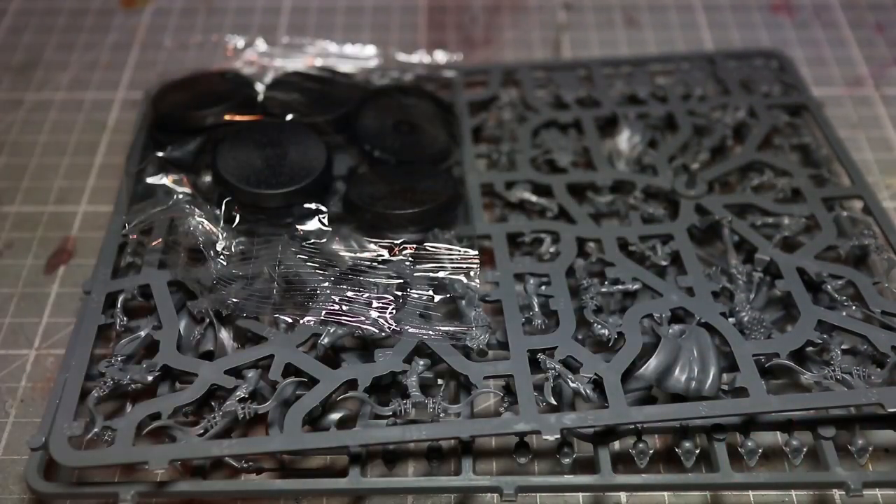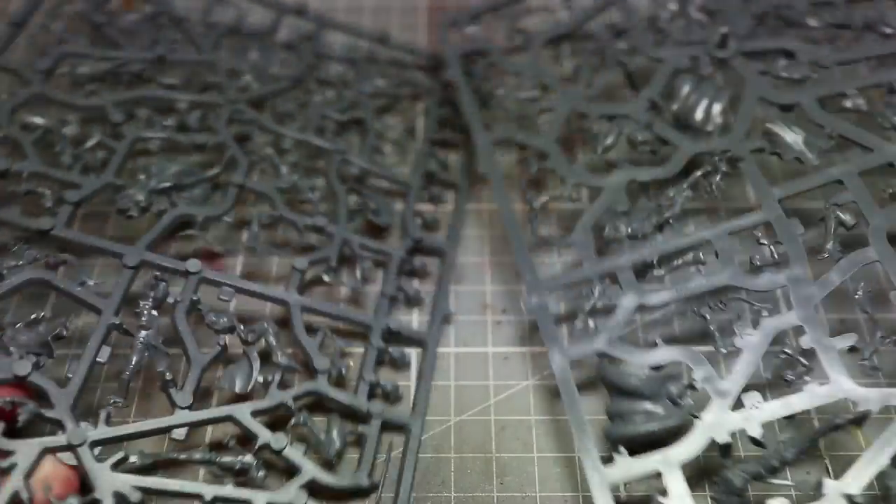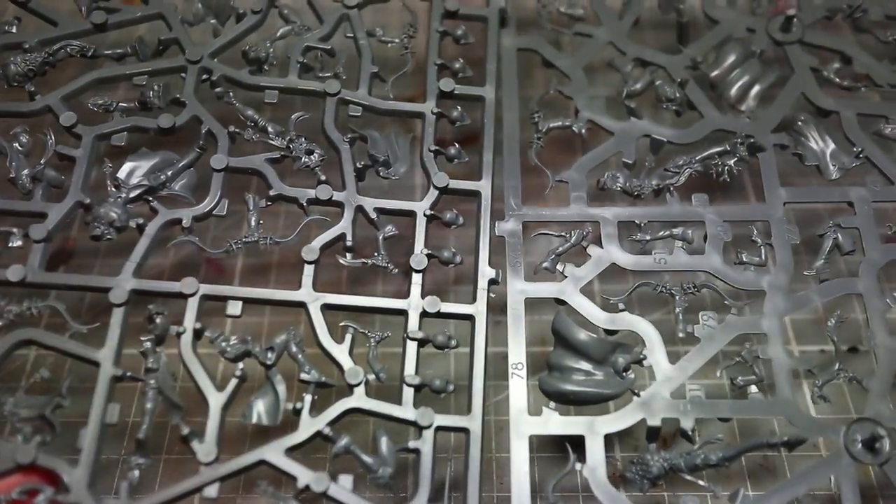In terms of the miniatures themselves we get 10 30mm bases as well as two sprues which we are going to be using to build up our Reavers. So let's get started and get some of these miniatures assembled.